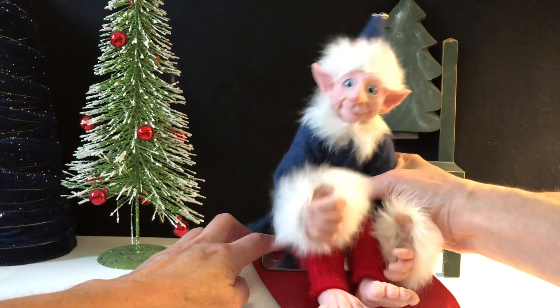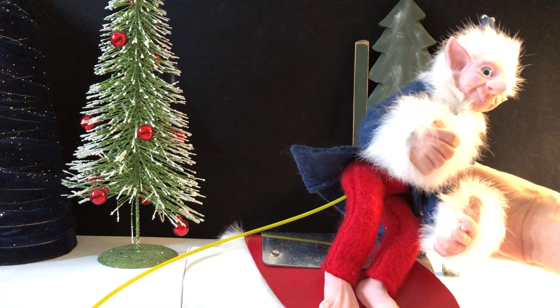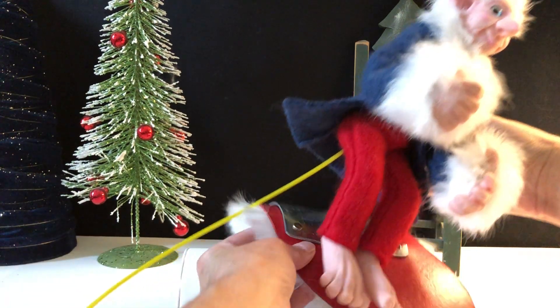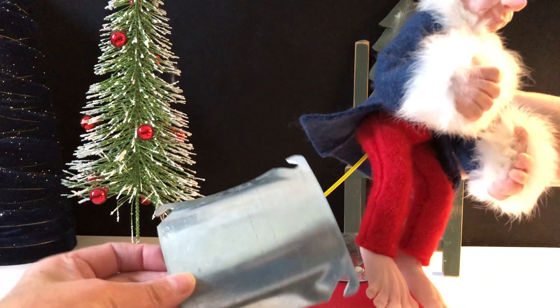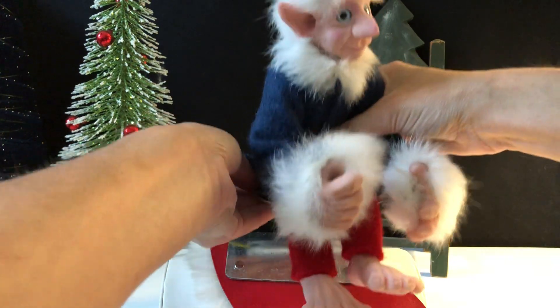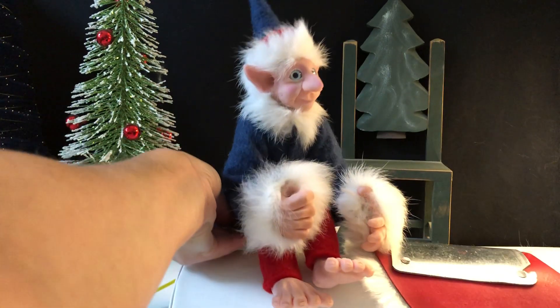He has magnets in his bottom so that he can be magnetized to metal plates that we have on his harness. Here's a red harness with some nice fur on it for the holidays. But if you don't want the harness, you can get a plate and he can sit on that plate, maybe next to your computer or somewhere.